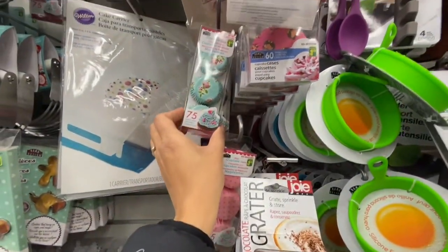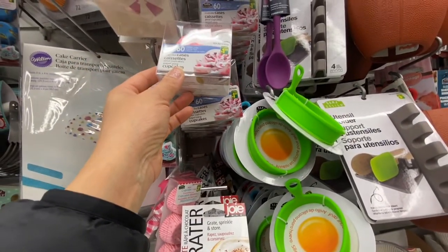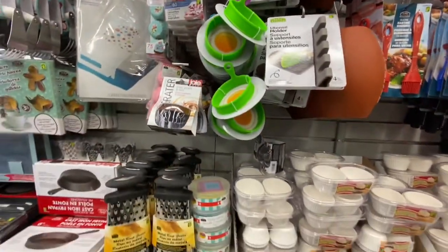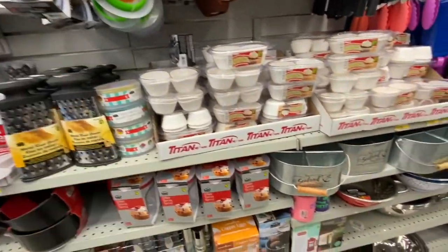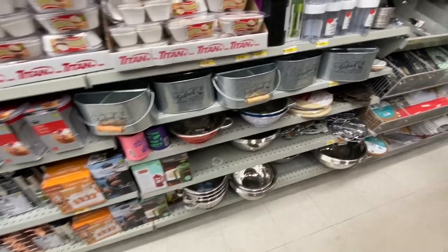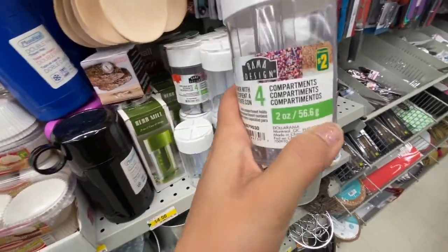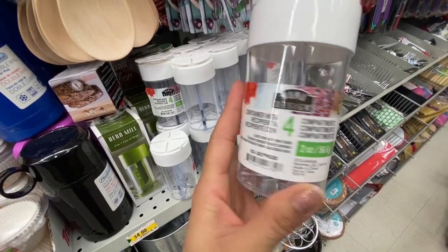The cookie cutters are BPA free, dishwasher safe, and food safe, and they were $2.50. They also have mini cupcake liners — 75 in a pack for $1.25 — and the larger ones, 60 in a pack, also for $1.25.